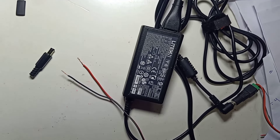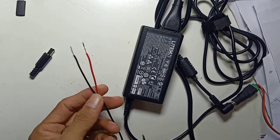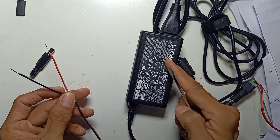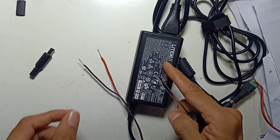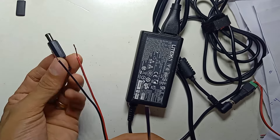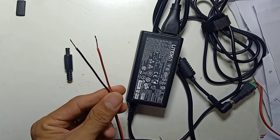Okay guys, for this video I would like to share how to change the DC connector. I have one AC to DC power supply here and I want to change the cable, the DC plug. There are two wires.